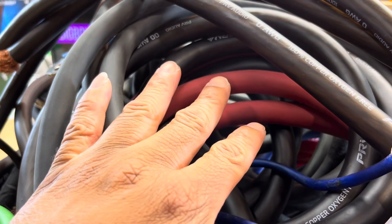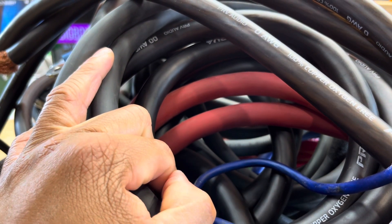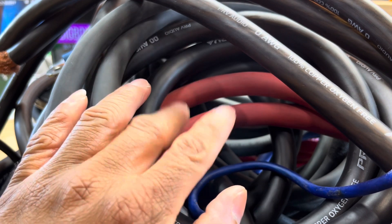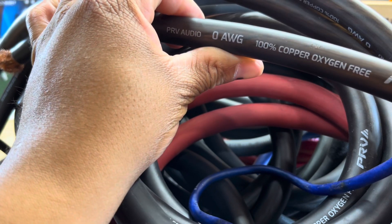Living by that phrase — your system is only as strong as its weakest link. All these little knickknacks and terminals and wiring and that type of stuff — yeah, we all like big subs, big amps, big bass, loud speakers, the whole nine.